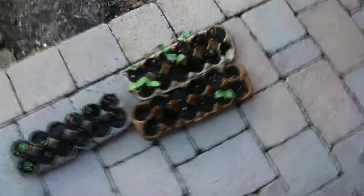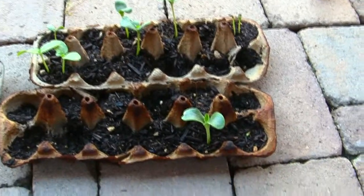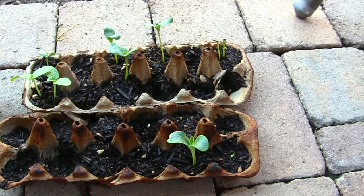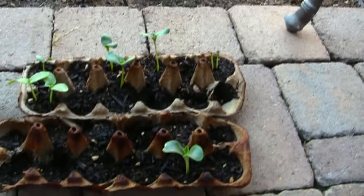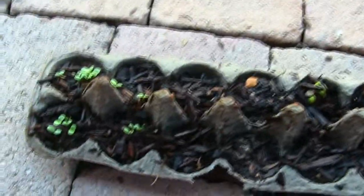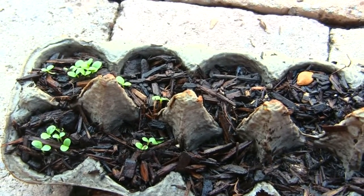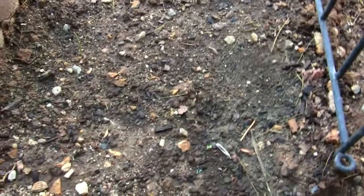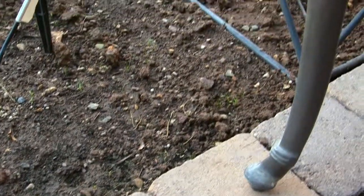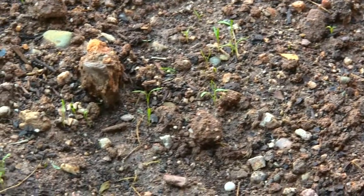Here are some more seedling trays that need to be transplanted. Some of what's here we already have in the aquaponics system, so we might transplant those into a separate area or a bucket. This lettuce is coming up really nice and bunchy — we'll be transplanting that into the grow beds pretty soon. She also planted onions; there are little tiny shoots coming up. And over here she planted carrots — there are tons and tons of carrot sprouts coming up all over this tray, so we'll probably have to thin those out.